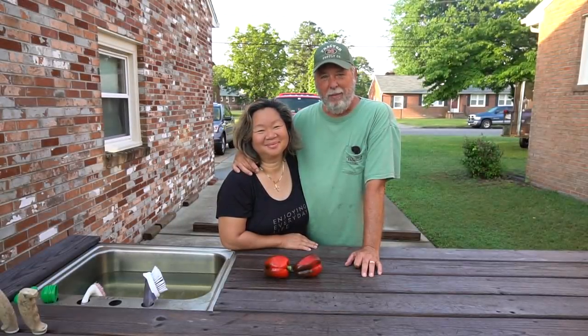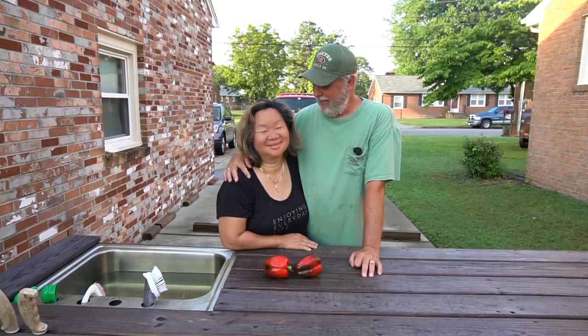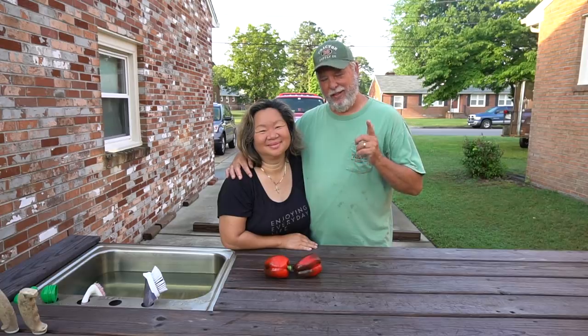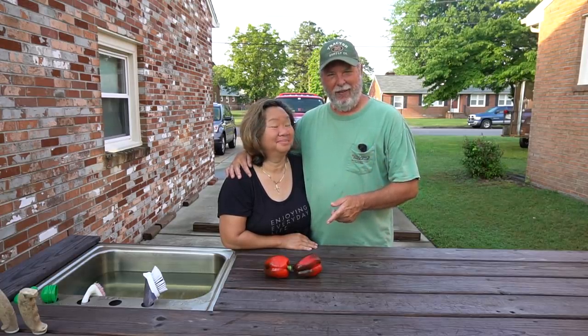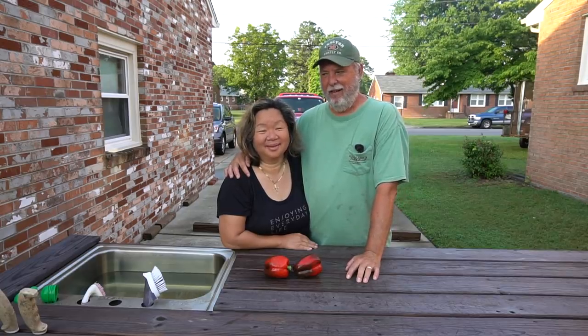We thank you for watching our red bullnose sweet pepper video and I hope that you learned a little bit about how to grow these sweet peppers for yourself, because they're quite tasty. If you like our videos, please subscribe to our channel and be a part of our YouTube family. Until we see you next time — by his hands we are fed, give us Lord our daily bread. Amen. Have a blessed day.